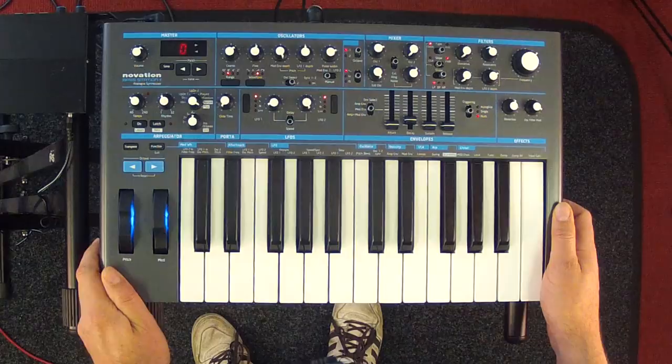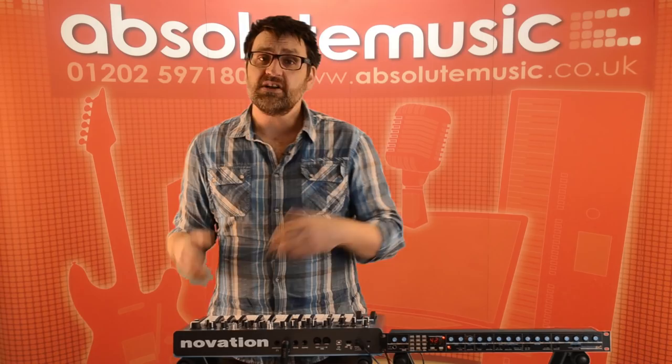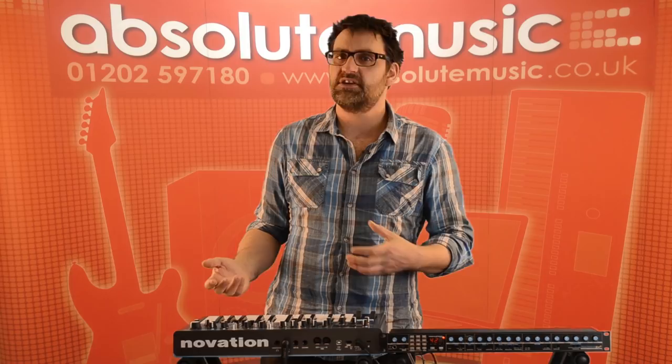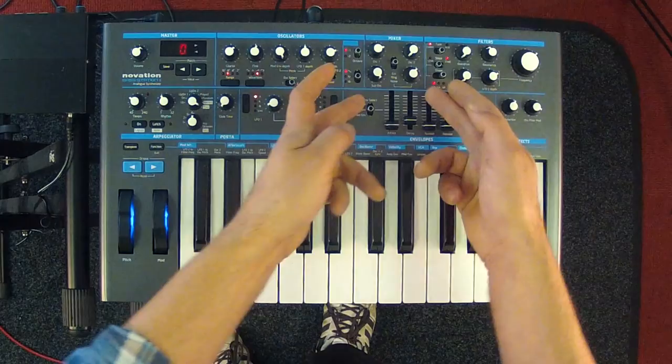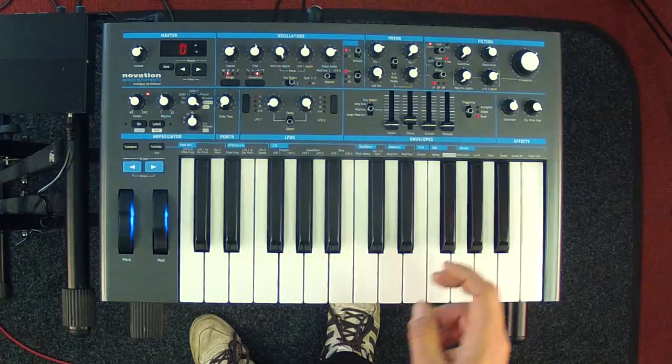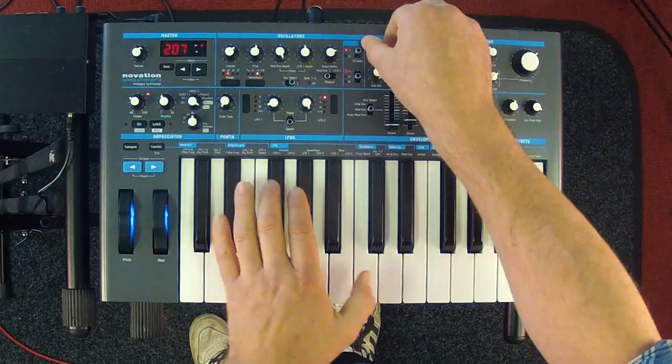The Bass Station 2 is a two oscillator analog synth with completely analog oscillators, filter, and effects section, but it's also digitally controlled — this allows us to store patches, recall patches, and sync our LFOs to any external or internal clock. Looking at the mixer section, if I bring this back to an initialized patch we just get a sawtooth waveform on oscillator one.